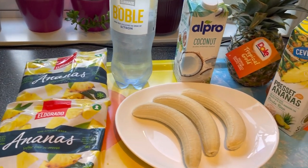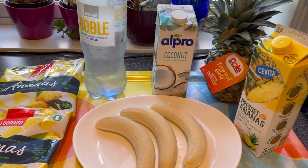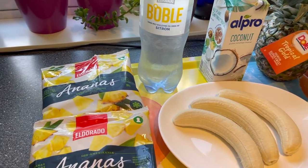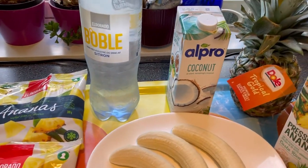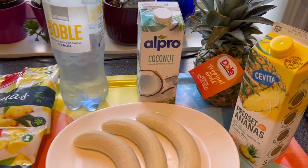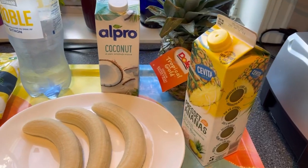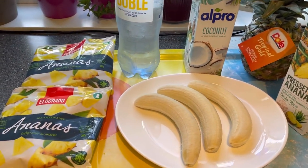Hello guys, welcome to my channel again. Today I want to share with you — I am making a fine apple soda. This is my own way of making my fine apple soda, so guys, join me.